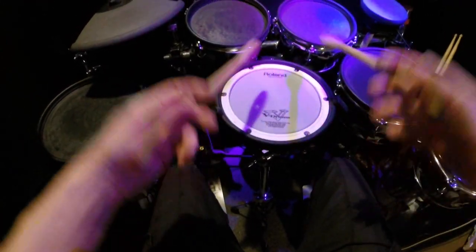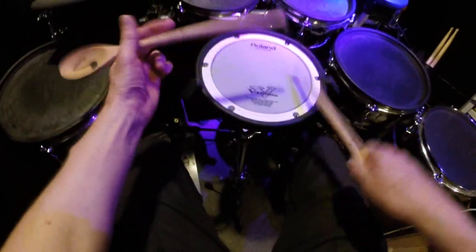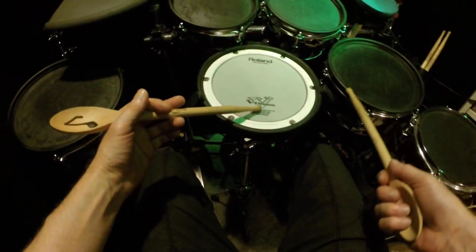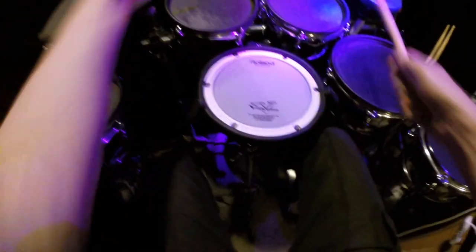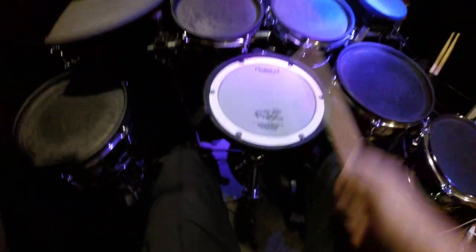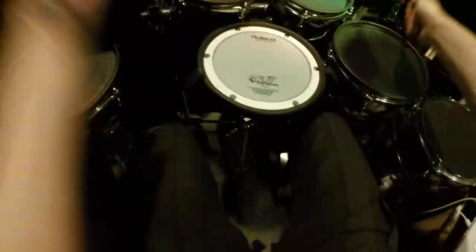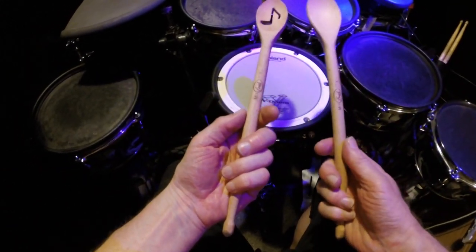I don't want to break these on acoustic kits, so let's try them on here. Something like that — that's my mix sticks.